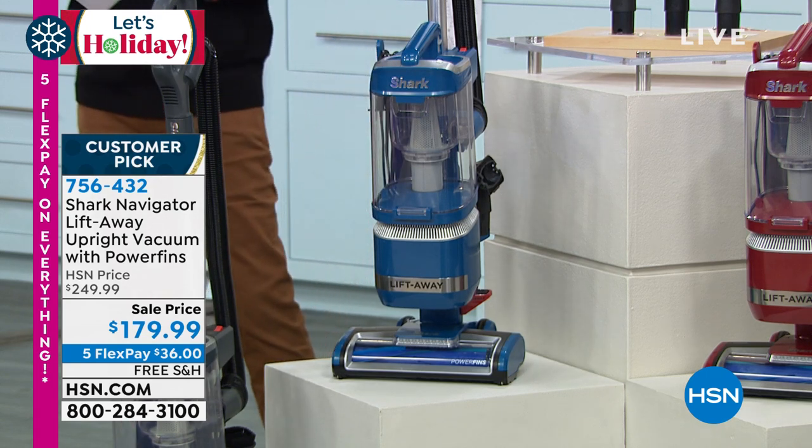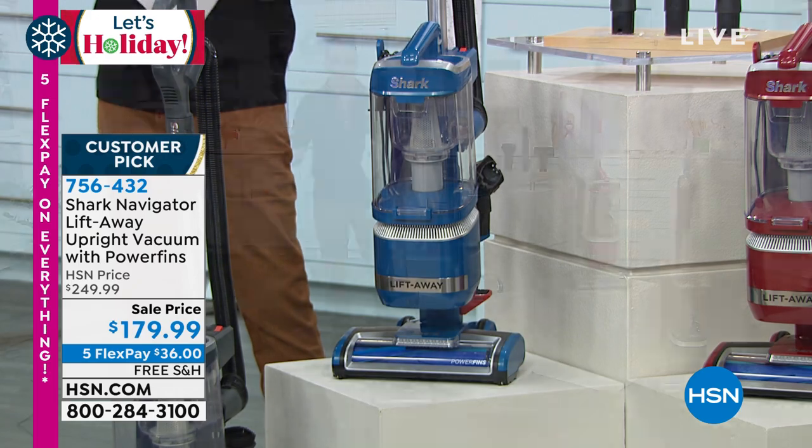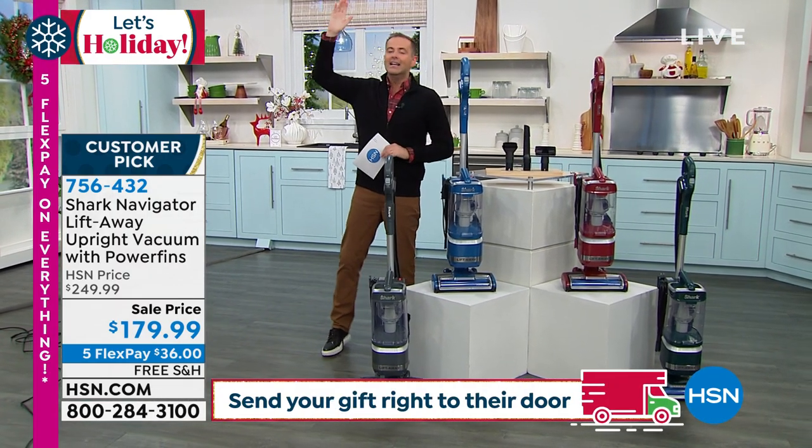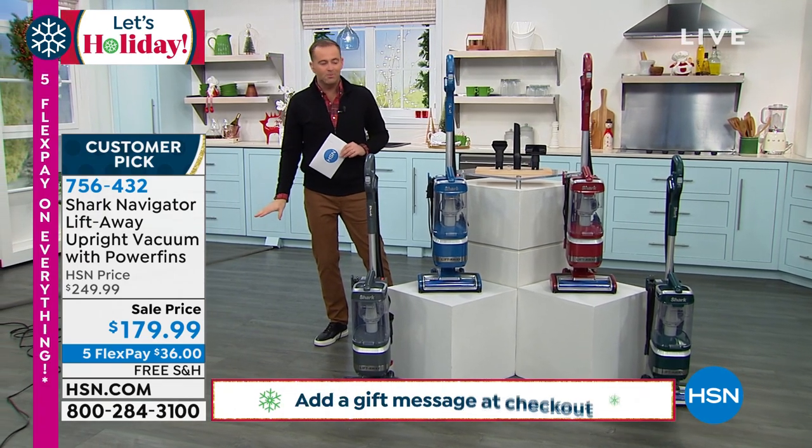The rugs, the runners, the carpet, the hardwood, the tile, the linoleum — it's going to do it all. But it also lifts away so we can get up high: the air vents, the fans, and we can get down low to the baseboards.